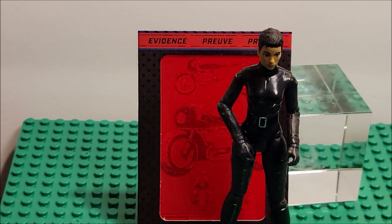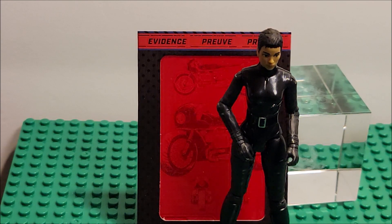The paint job is okay. The detail on her — I wish there was more. It's just pretty much a plain black suit.